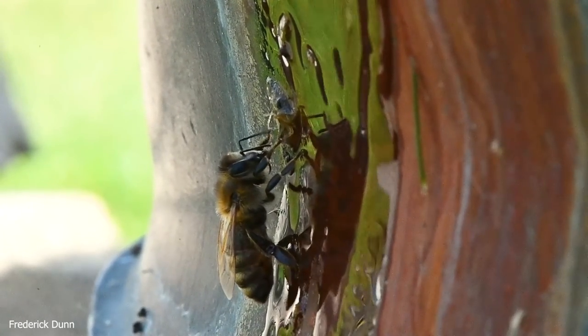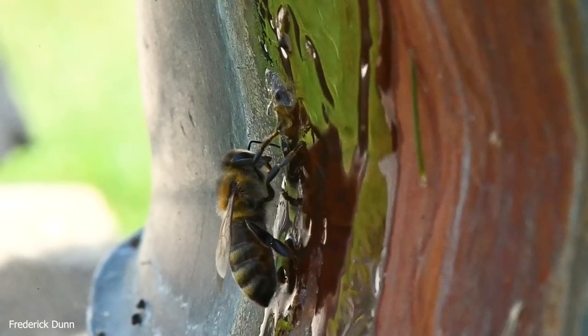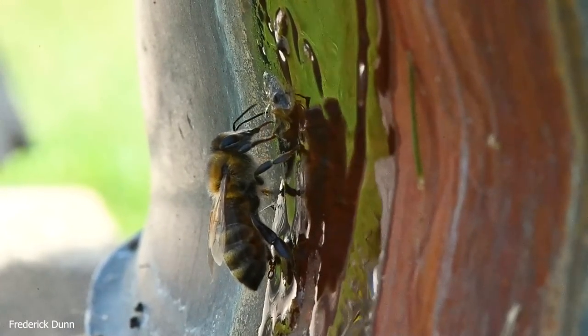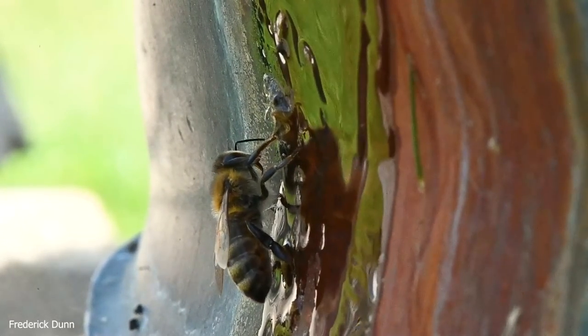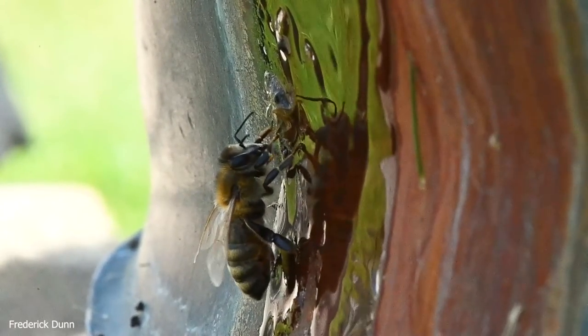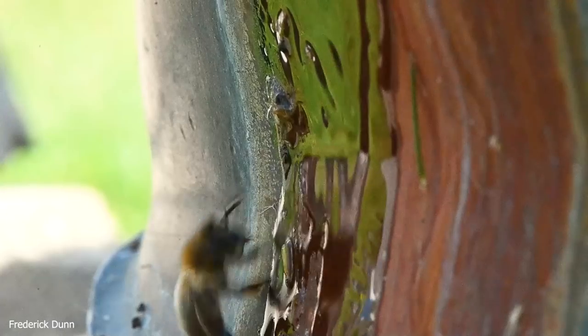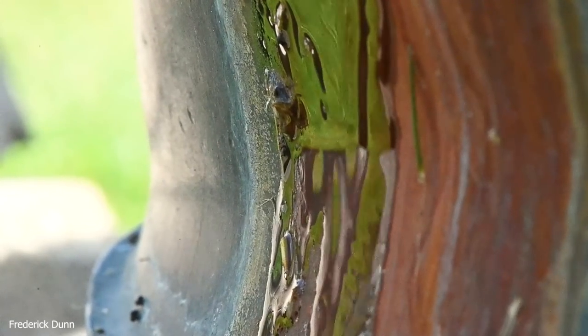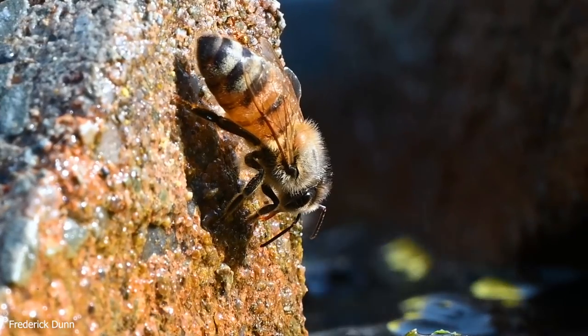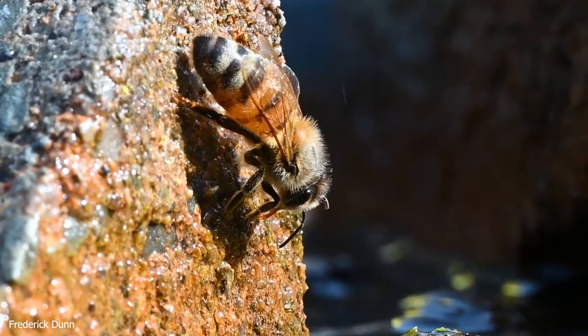A lot of this footage is slowed down — that's why some of the audio sounds funny. People want to know if I put background noises in for entertainment value in post-production, but I don't. They're just recorded when I make the sequences. Most of these are about 20 percent normal speed. Here we see the honeybees — these are the worker foraging bees.